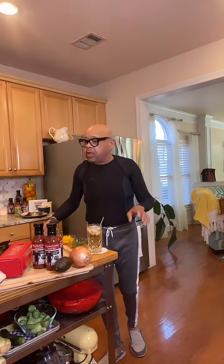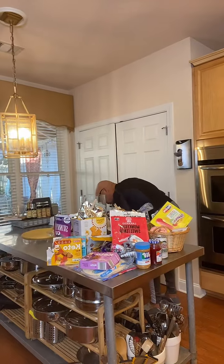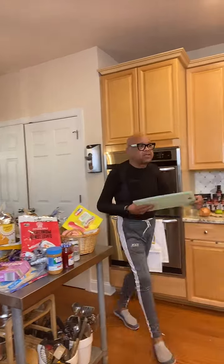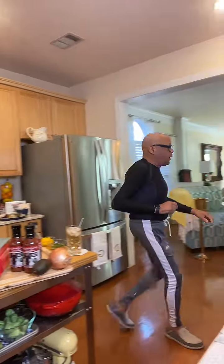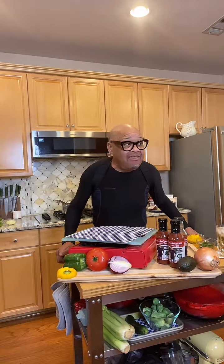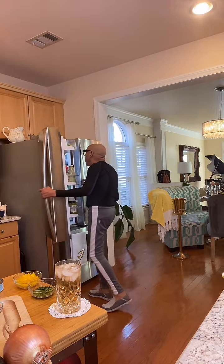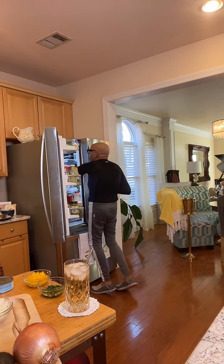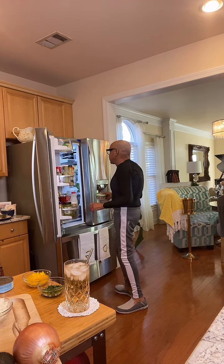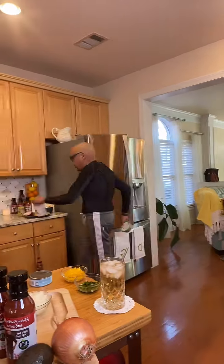We're just going to make a traditional tuna salad. I like to keep tuna in the refrigerator to have a really fast snack. When I was going to show you something, I went to the refrigerator to get one other thing — here we go.